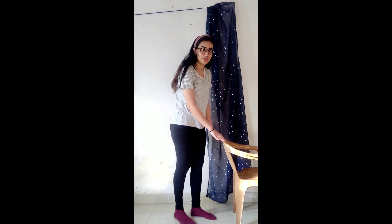Heel pain can be caused by a number of things such as Achilles tendinitis, plantar fasciitis, or bone spurs. These exercises will help you to relieve your pain. Our first exercise for heel pain is coming up next.